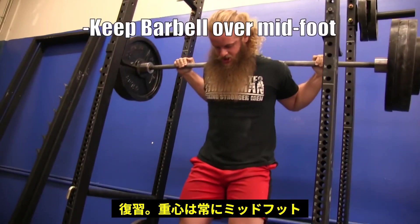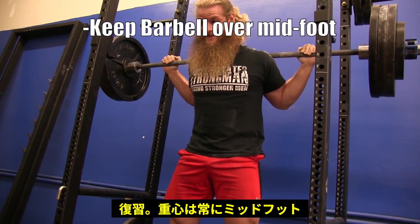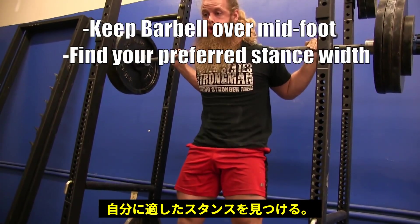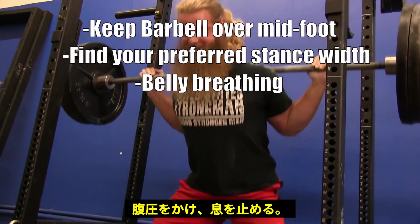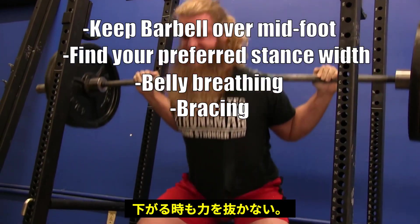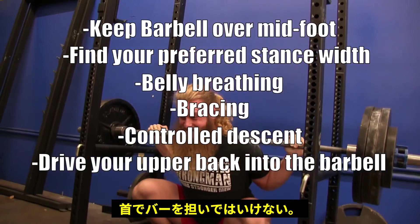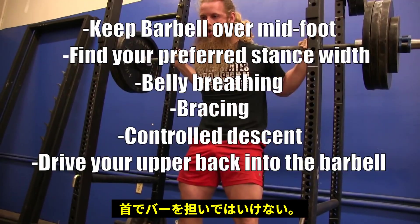Make sure you are keeping the barbell over the center of your foot throughout the entire squat by giving yourself room to squat with a solid stance, breathing into your belly, correctly bracing, controlling the weight on the way down, and driving your upper back into the barbell as you stand up.